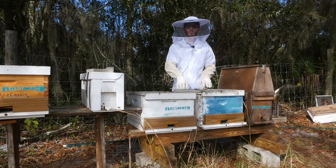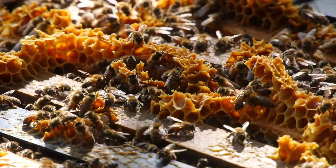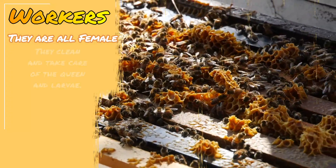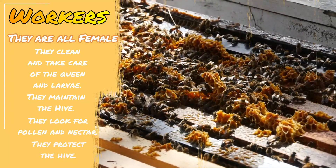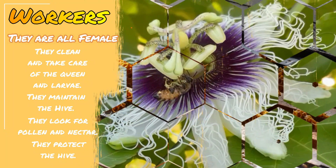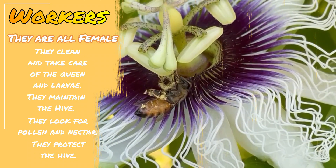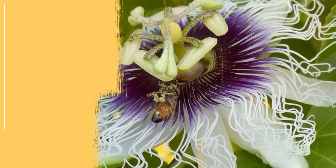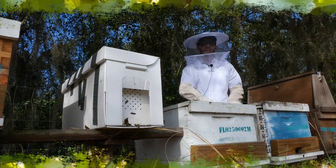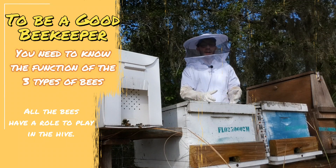The last type of bee we're going to talk about is the worker bees. These are all female and are basically the bees you're seeing right now over here. Worker bees are as important as the queen because they are the ones that maintain the colony — they clean the hive, take care of the larvae and the pupae, what we call the brood. They go outside to look for nectar and pollen, which they bring inside the hive to produce honey. Without the workers, the hive won't be able to sustain itself. The workers are also the ones that protect the hive. That is why beekeepers must know about the different types of bees, because each bee has its own function and they help build the hive and make honey.